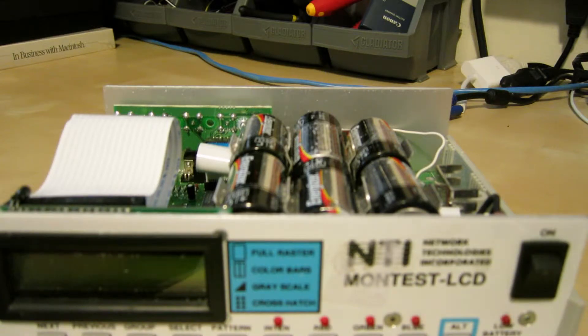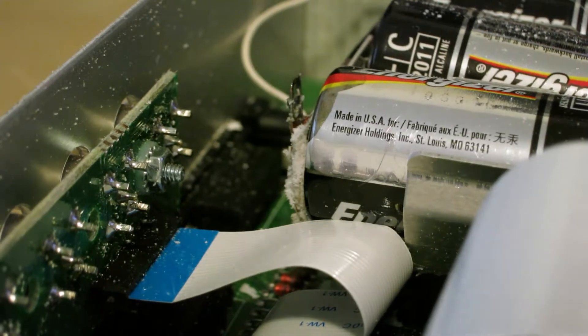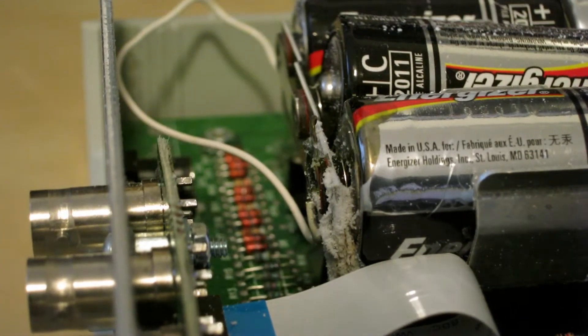Let me get a better shot of that. As you can see, the six C-sized Energizers have all devolved. I'm going to have to clean this out, and it will probably be messy and dangerous.